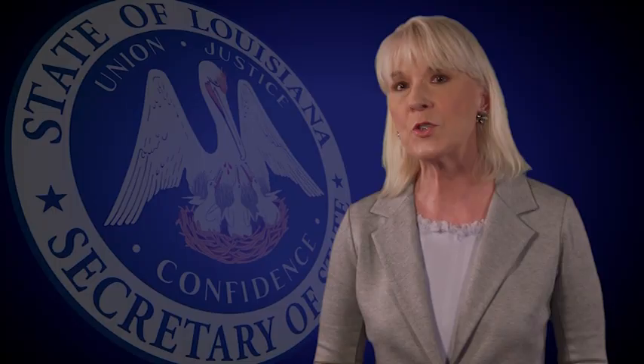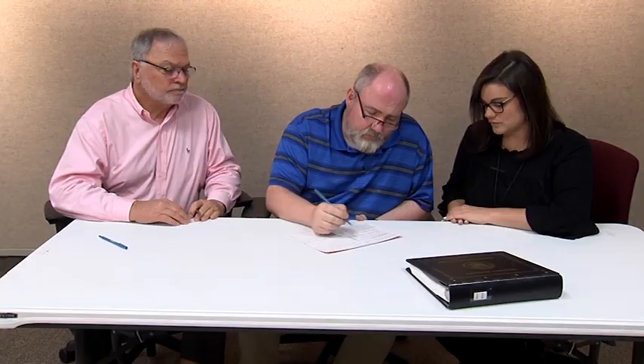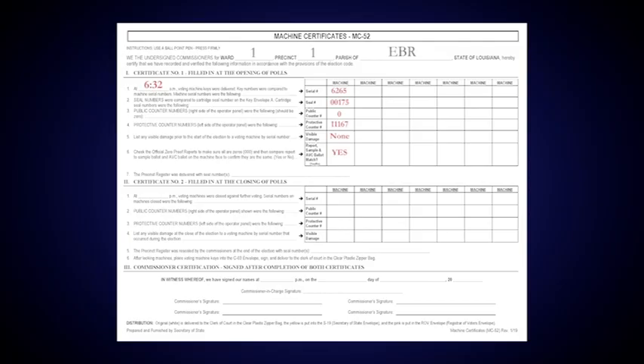Completing section 1 of the machine certificate. Before voting begins, complete the first part of the machine certificate. Write the time the keys were received, the serial number of each voting machine, the seal number of each blue results cartridge, the numbers shown for the public counter and the protective counter of each machine, and list any visible damage to any voting machine. Indicate that you compared the ballot information on the zero proof report, the sample ballot, and machine face ballot, and that they match. Last, record the seal number that was delivered on the precinct register book.